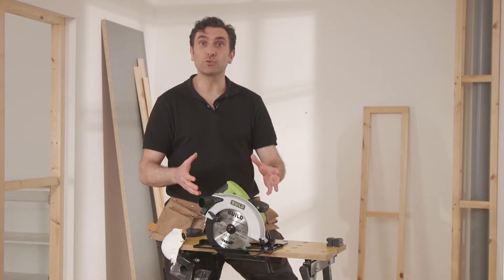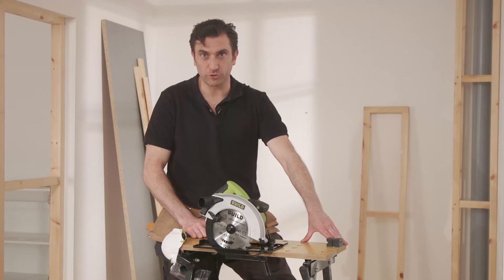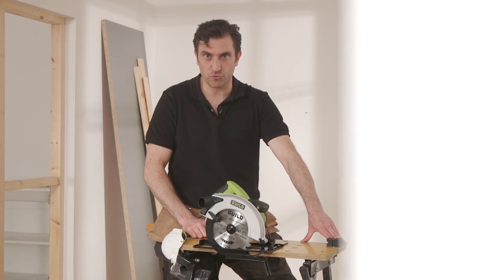So, there you have it. The 1400 watt, 185mm circular saw from Guild — the DIY brand you can trust.